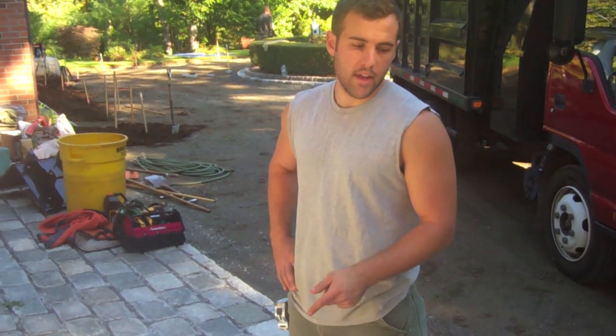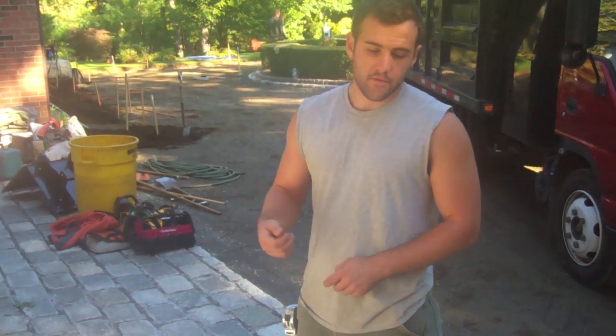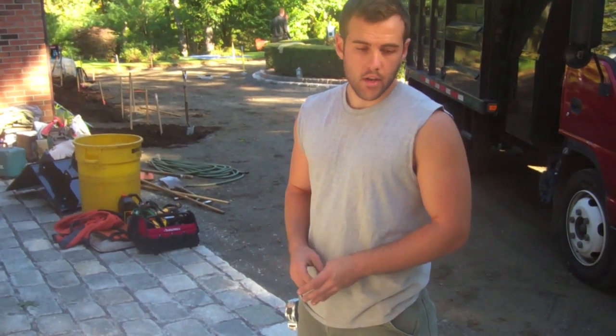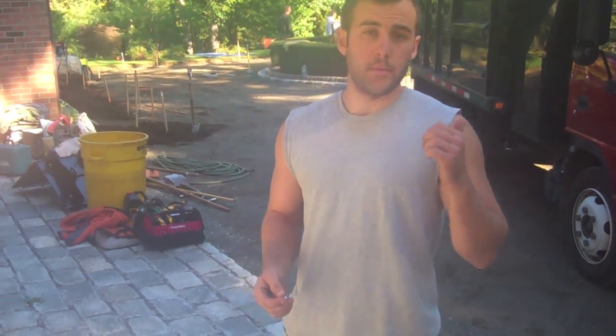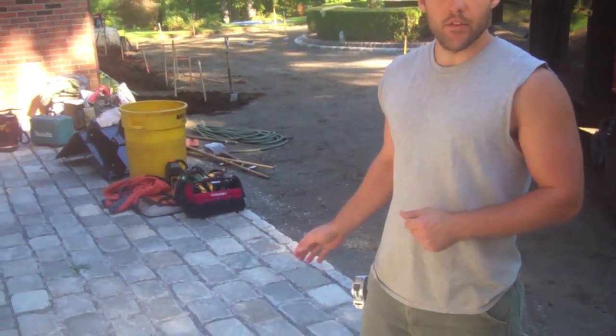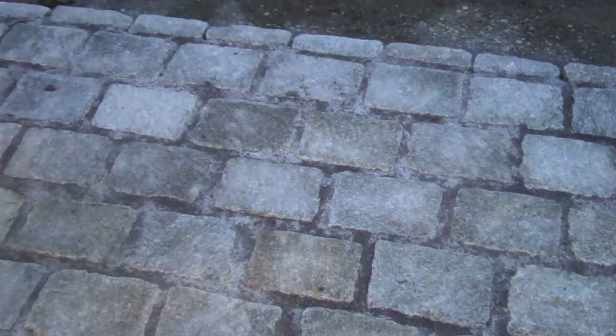As you saw, we swept the polymeric sand in, and then we blew it off the tops of the cobbles. And then all you have to do after that is just water it in. Now all we need to do is wait for the driveway to be paved, and then we're going to go back over the top of this with a finer grit polymeric so we can get the finished color in between the joints, and then after that we'll be all set.